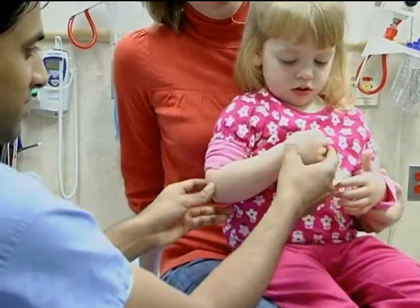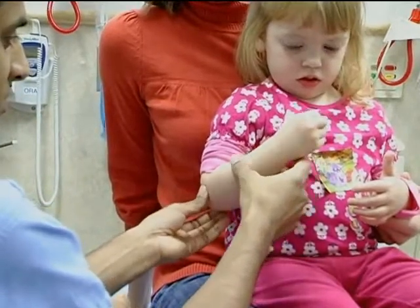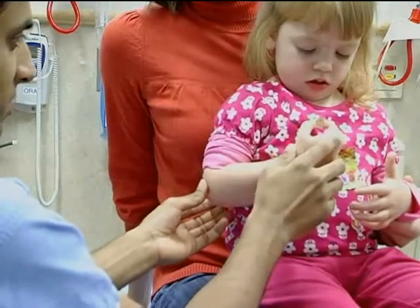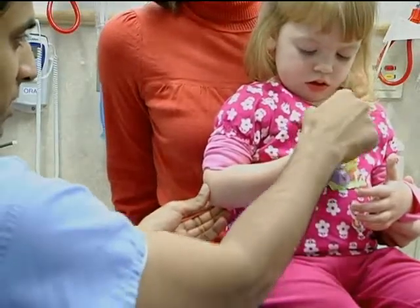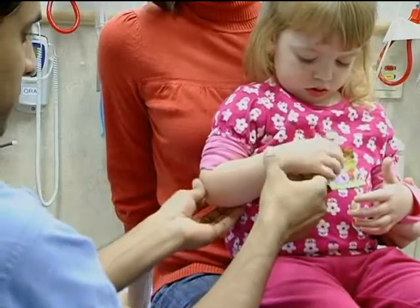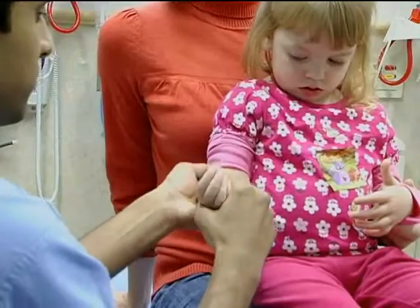On physical exam, the arm is held with the elbow partially flexed. There is no ecchymosis, deformity, or swelling, except possibly of the distal forearm as a result of not using the arm. There is no tenderness on palpation and no pain with movement, except with supination and pronation.